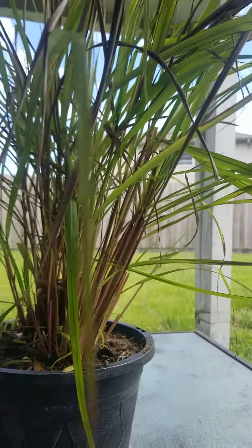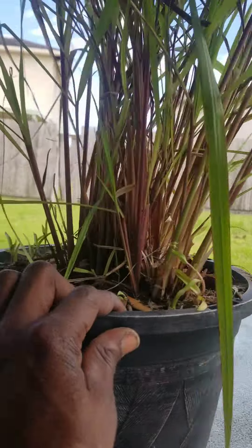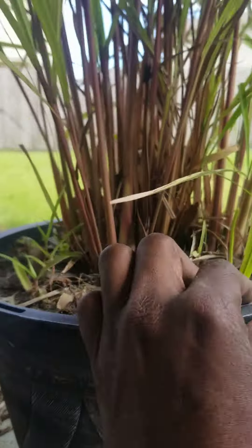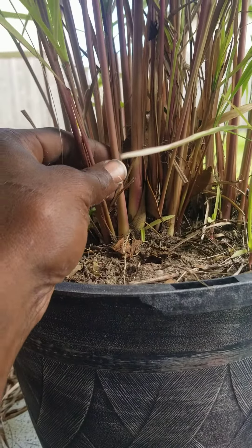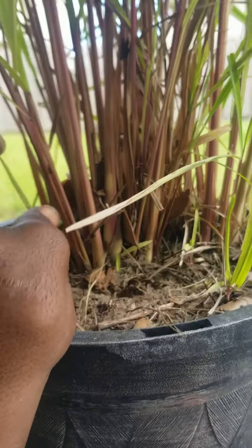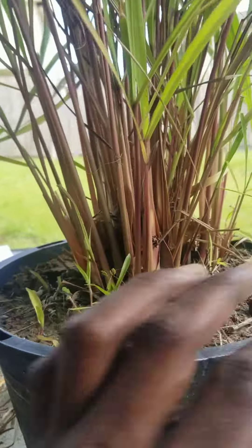Once I get that done — take it out, put it in the ground, separate it — I think each one of these little stalks can turn into a massive plant. Once you get down and get in there and separate it, you'll see that each one of these little bulb things has its own roots.